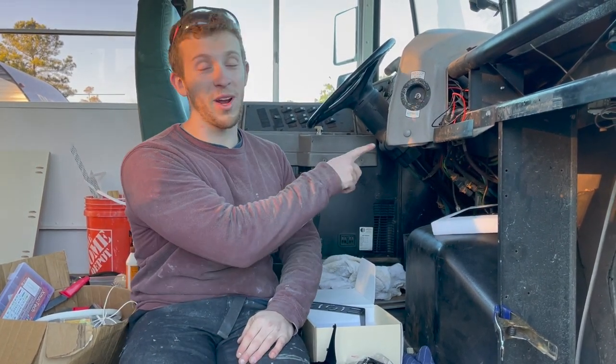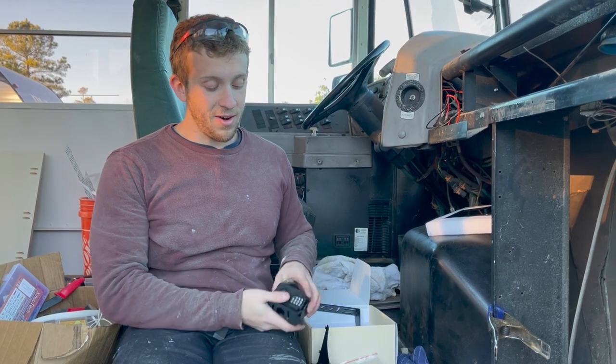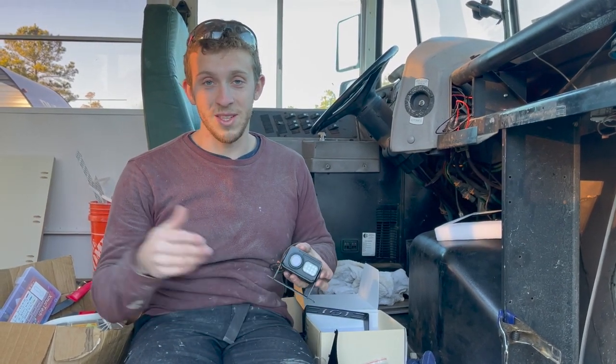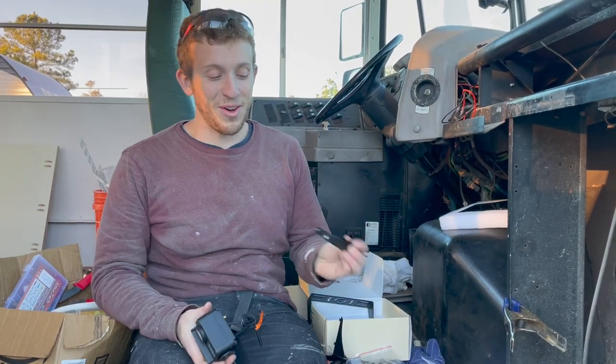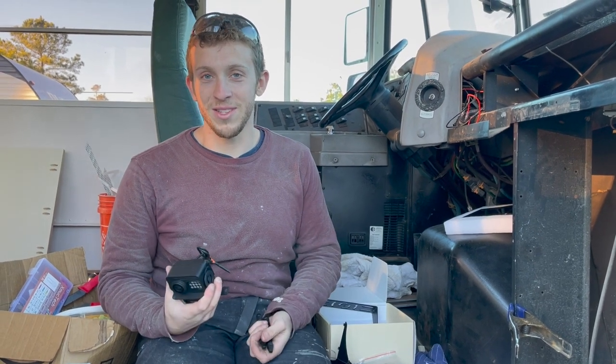When you live in an RV or a bus, wiring is really annoying. If you had to run a wire all the way from the front where you're sitting to the back where the camera is, that would be a hassle. These are designed to be wireless - install one in the back, one in the front, no wire between them. Just screw in the little antennas and they talk to each other. We're getting this wired into our reverse lights and then we'll be good to go.